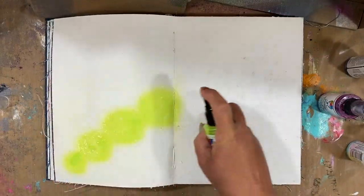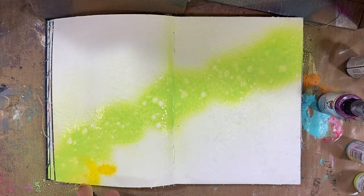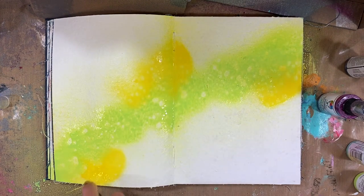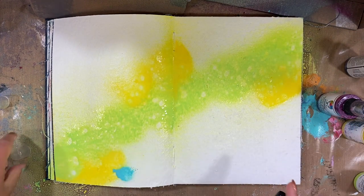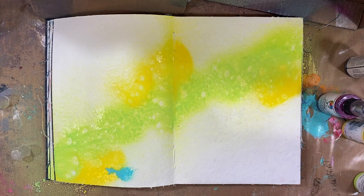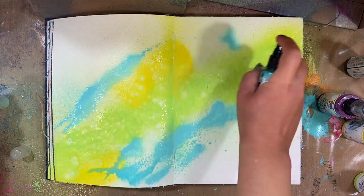I have a pre-gessoed page here. It's a double spread in the new blue journal from Dina Wakeley. I'm working on the watercolor pages but I did gesso it just to get the effect I want to create this kind of galaxy sky.